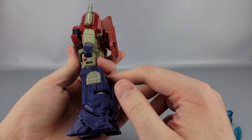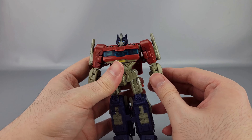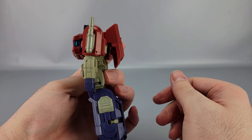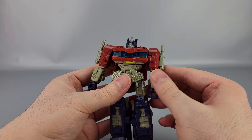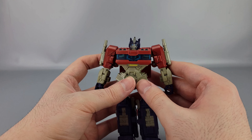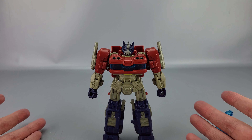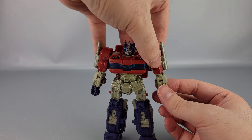Thanks to the sculpting and backpack, the butterfly joints kind of don't go all the way in unless you push them forward a bit, which looks a little weird because now his shoulder kind of shifts forward — unless you move the backpack out of the way. Even then, you can maybe just get it down when it's at his side.